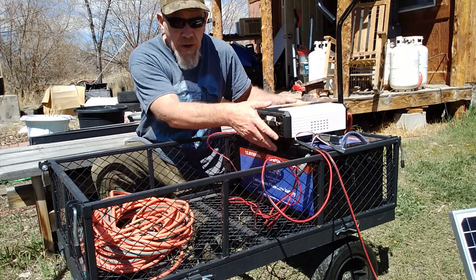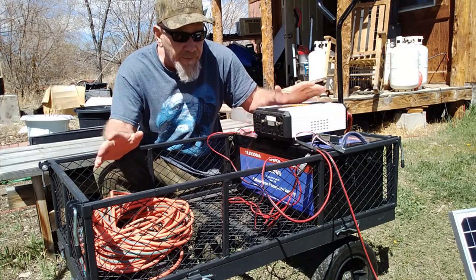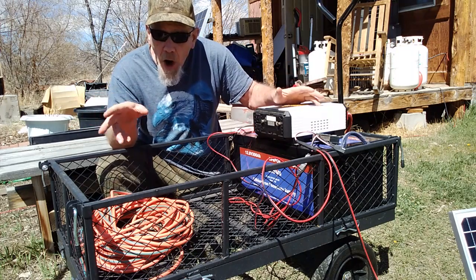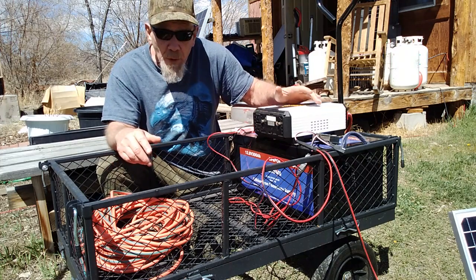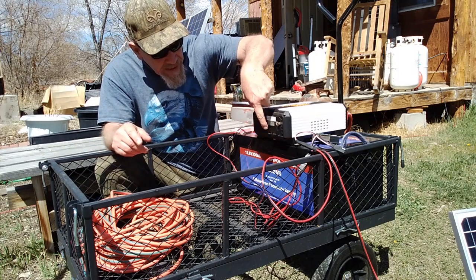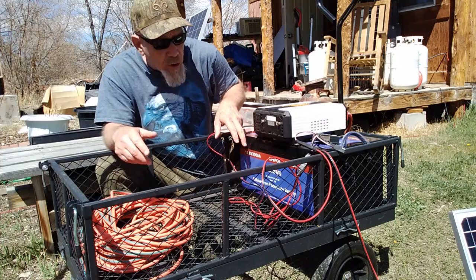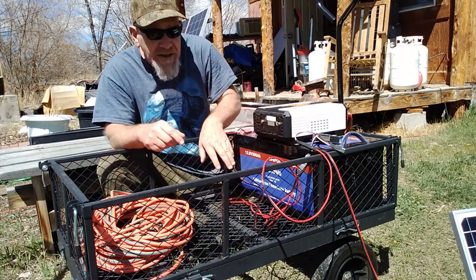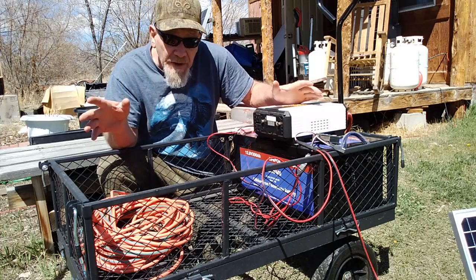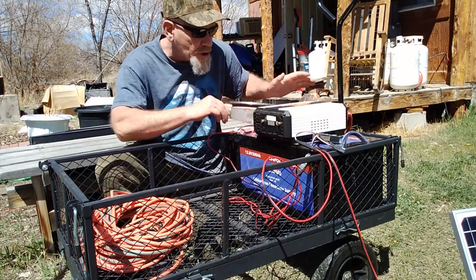What I've got here is a Power Drive 1000-watt pure sine wave inverter. I want to impress on you that you want to get a pure sine wave inverter for running any type of power tools - they won't work off a modified sine wave inverter. I recommend getting one with enough watts to run whatever tools you're going to use. All my tools run under 1000 watts, but you may want a 1500 or 2000-watt inverter depending on your tools. This one has two AC plugs, a USB-A and USB-C plug, and an LED readout that shows the charge level in the battery. The inverter converts DC power from the battery to AC power to run all your tools.